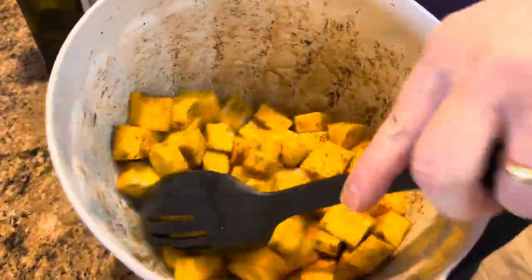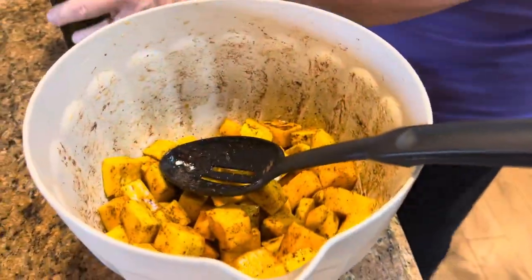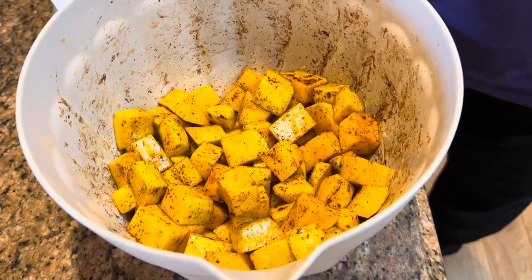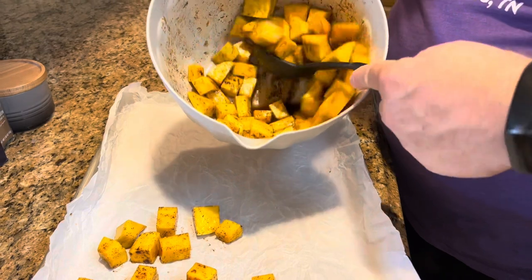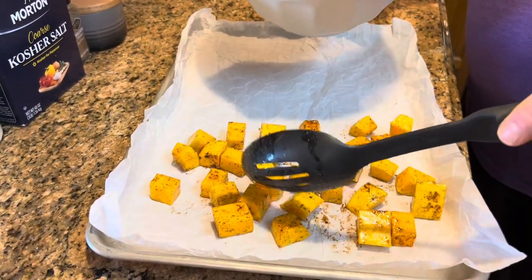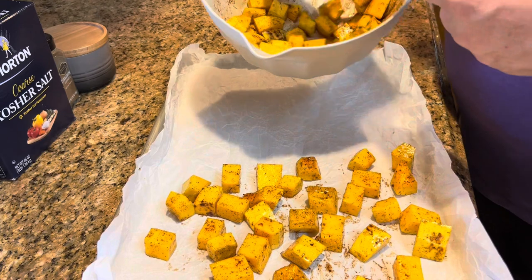It looks like fall. Butternut squash is a late summer, early fall thing. Now we want to scoop these out and put them in a single layer on the baking sheet. You do not want them piled up on top of each other. It's best if you leave a little room between them so the hot air can get between them and cook them. You might have a couple that are touching, but try to separate them.